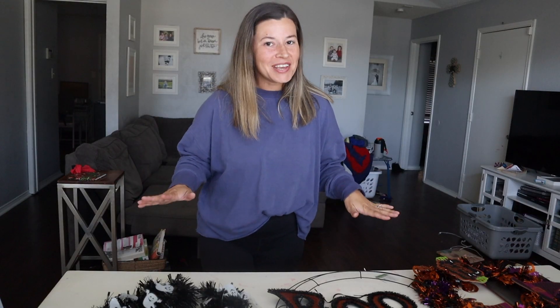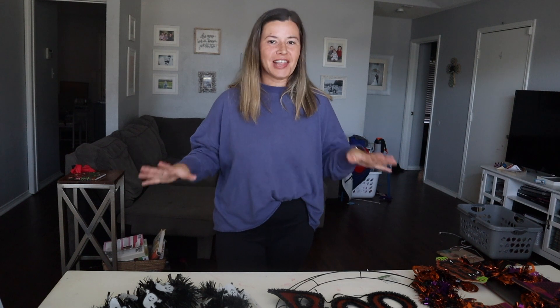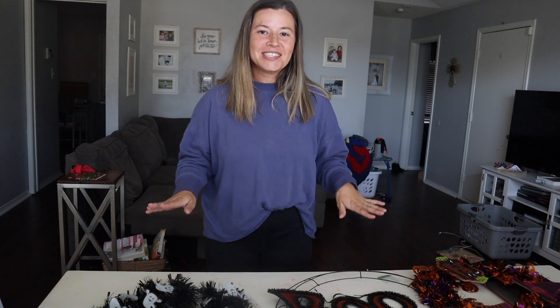Today I have a really fun video for you guys. Halloween is almost here, which is really hard to believe, so if you're looking for a really easy and cheap DIY Halloween decoration to work on this weekend, or just a last minute Halloween project, a fun thing to do with your family — this is for you.